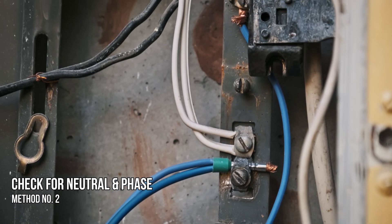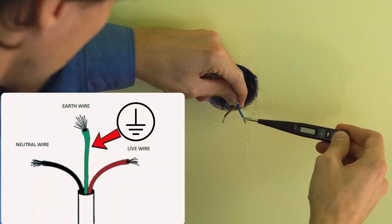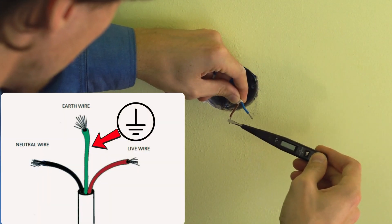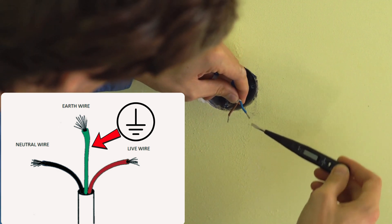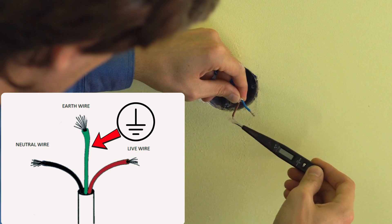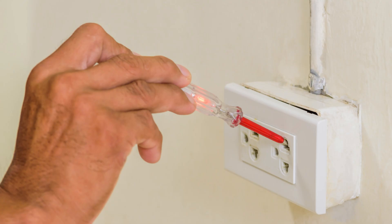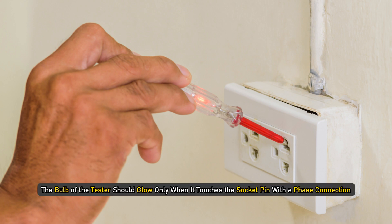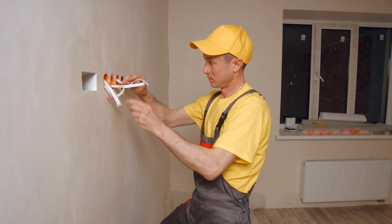Method 2 – Check for Neutral and Phase. In a single phase electrical connection, one is the neutral wire and the other is the phase wire. The third wire is green in colour and used for earthing. Take an electrical tester and insert it into the holes in the wall socket one by one. The bulb of the tester should glow only when it touches the socket pin with the phase connection. The bulb remains off for the neutral connection. If the bulb glows on both phase and neutral connections, contact an electrician for help.